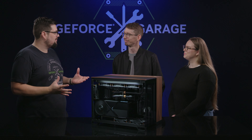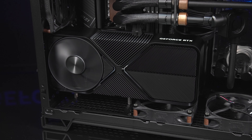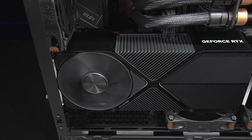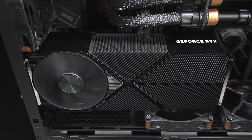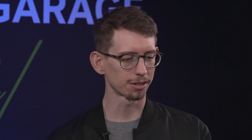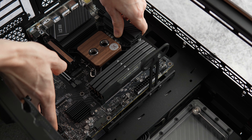We decided not to go with any RGB this time, and that's okay. That being said, it is good to have a little bit of accent lighting, so we did one single white LED strip. It actually worked out really well for placement because the lighting cascades perfectly along the face of the 4080 Super — it looks beautiful, almost like a museum piece with a spotlight behind glass.